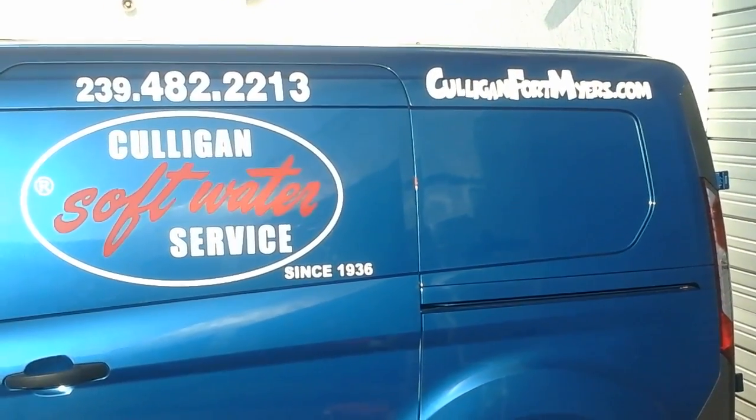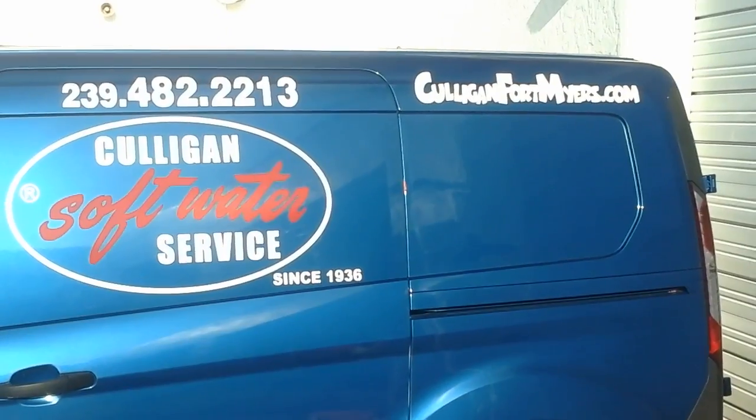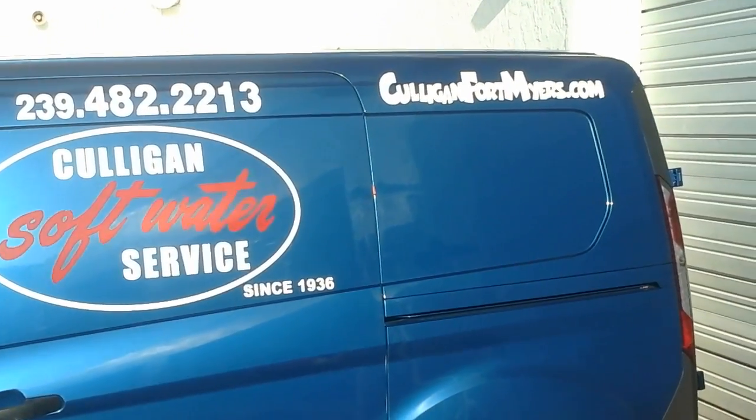This is a short video from Culligan Water on how to clean your salt tank after the hurricane.